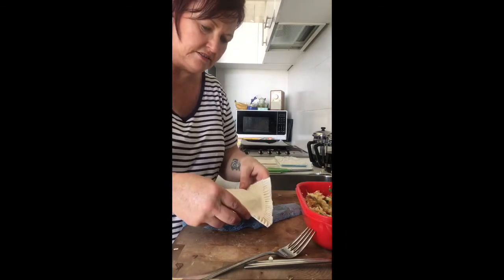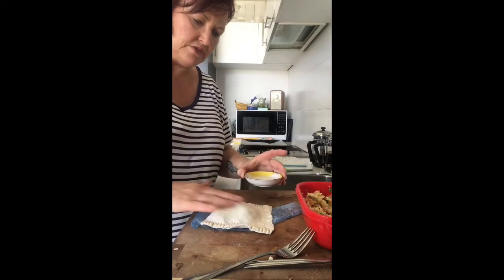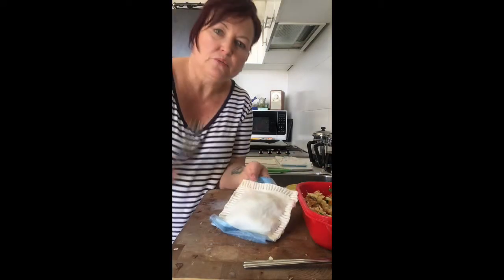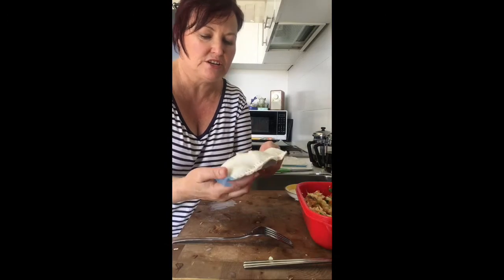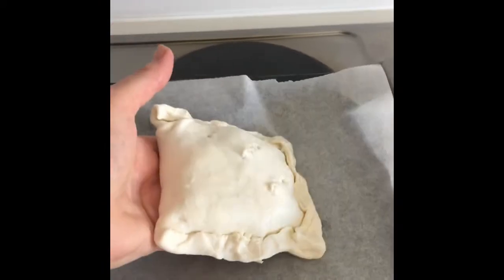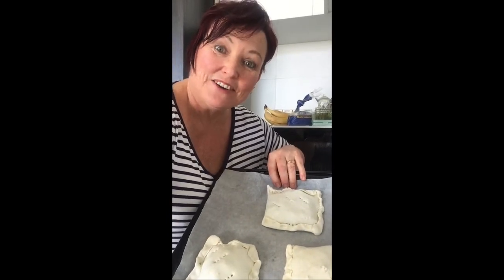The next thing — use your milk again to just rub over the top. And finally, we want to allow the steam to get out while it's cooking, so we just poke some holes in it. And that is ready to go on my baking tray. Then you just do it all again until you run out of mixture. I managed to get three pasties out of my mixture, so I'm going to put them in the oven right now.